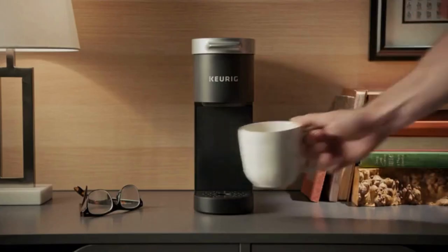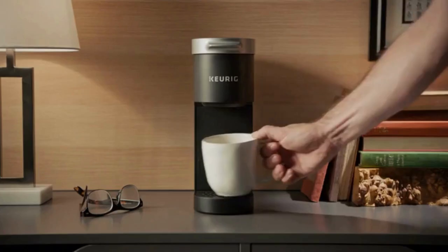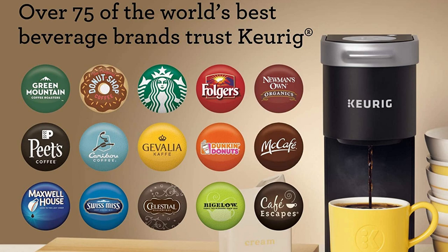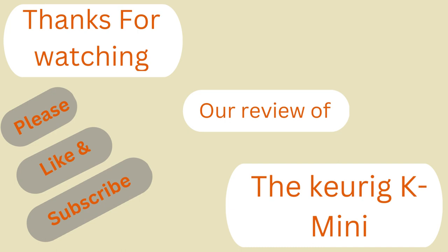The coffee maker is available in black, dusty rose, evergreen, oasis, poppy red, and studio grey colors. Over 75 of the world's best beverage brands trust Keurig for its impressive features. Thanks for watching our review of the Keurig K Mini. If you liked this review, please like and subscribe to our channel.